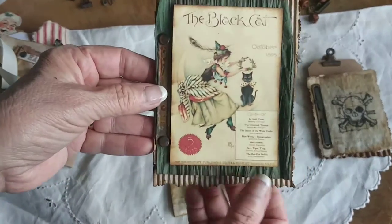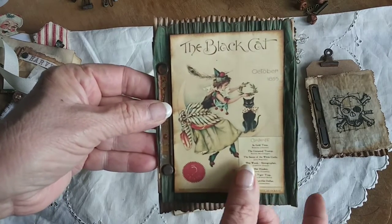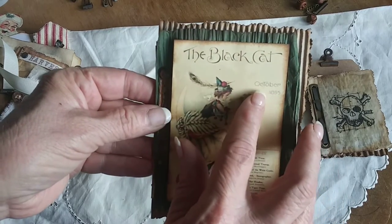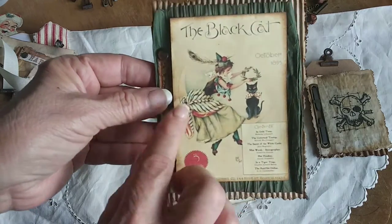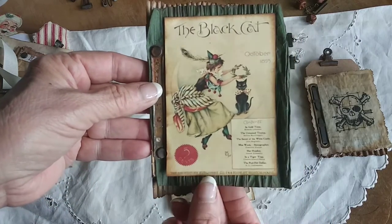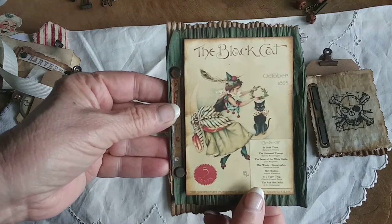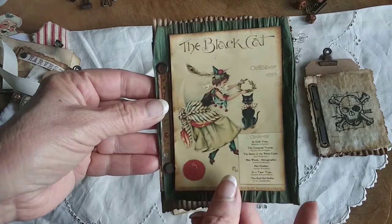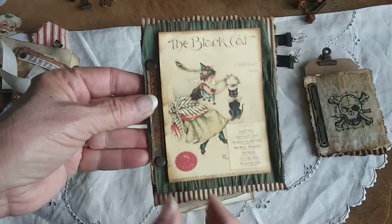This is an insert that's a digital print. I love this one — I believe it was a magazine cover. The top of it says October 1895, and I just love that picture. I back it onto some ribbon twist paper, which I sell in my shop in tan and grain. I like to back it on things because it adds a little bit of dimension but it doesn't add a lot of bulk.